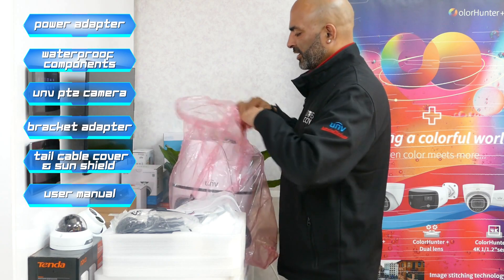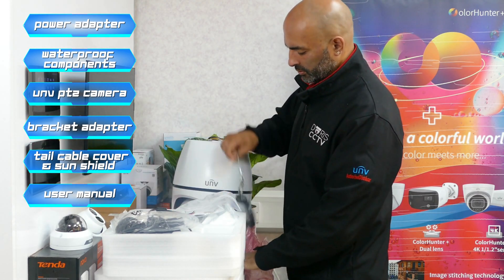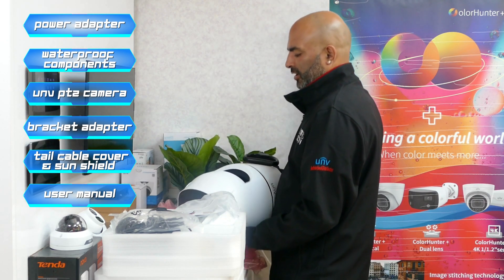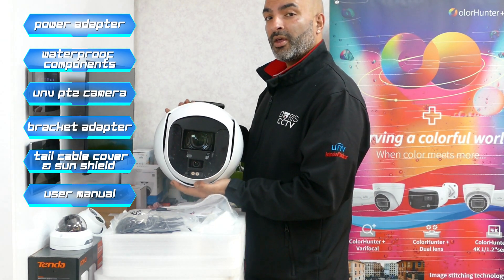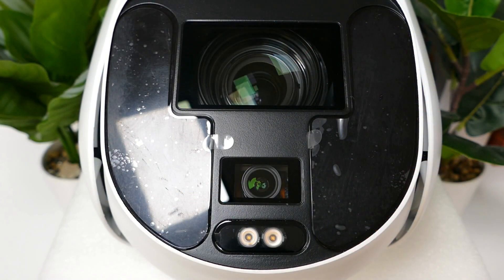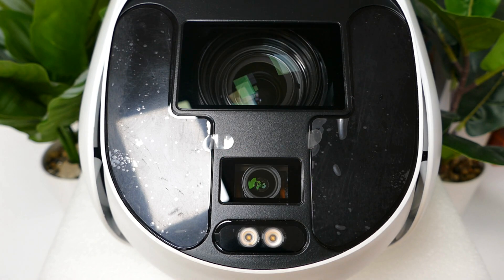I'm just going to briefly take the PTZ out. Here is the PTZ — it's got the two dual lenses in the front. We're going to go into further explanation in just a second. Here on this camera you can see that both lenses move together in the same direction. One of the lenses is fixed and the other one has optical zoom.